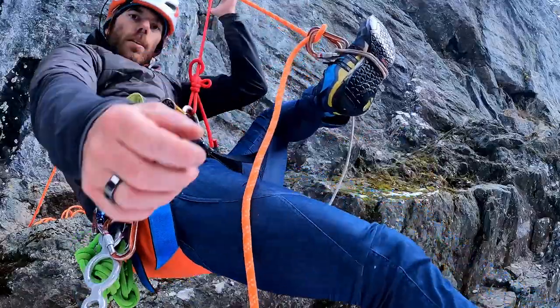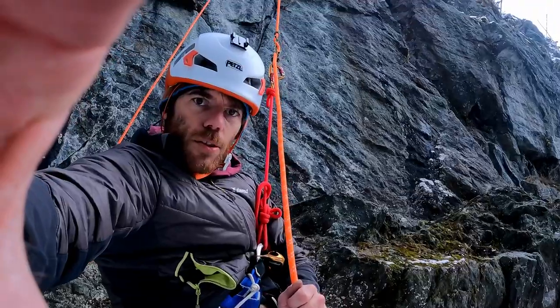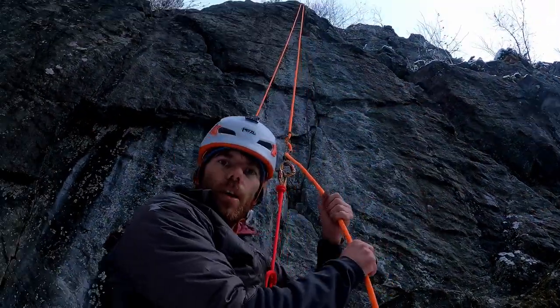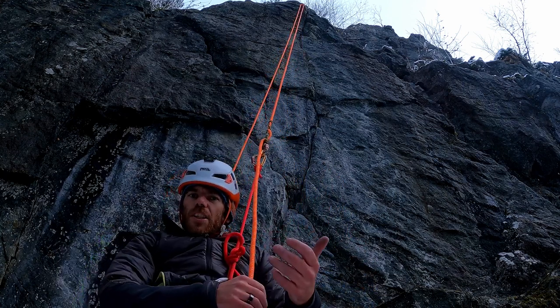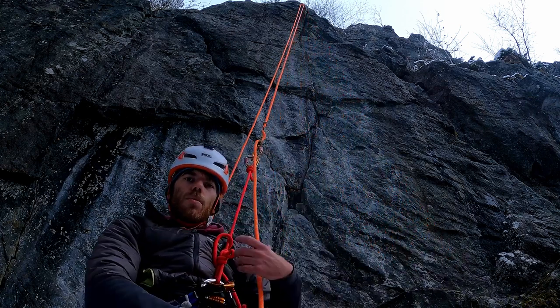I'm going to attach this, slide up, then pulling up my foot and stand on it. This is really, really important: you have your hands below and you push it up from the bottom, pushing up like this. You can do the same thing with a Shunt, and especially with the Shunt you need to be even more careful — always keep your hands below the device.